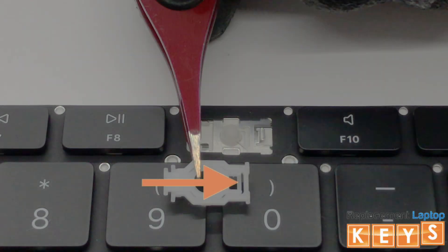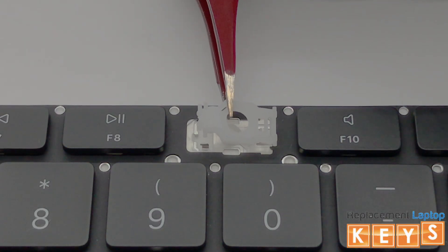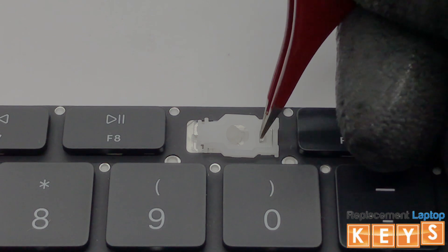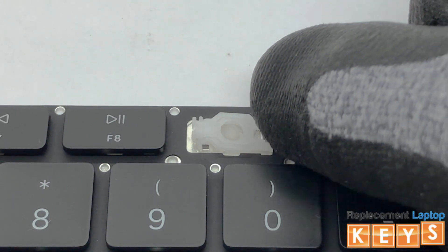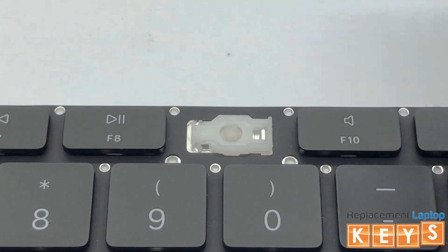To install the hinge, align the right inner hinge and hook it under the right mounting point. Once the right inner hinge is hooked, place your finger on the right side of the hinge and push towards the left until the hinge is secured in place.